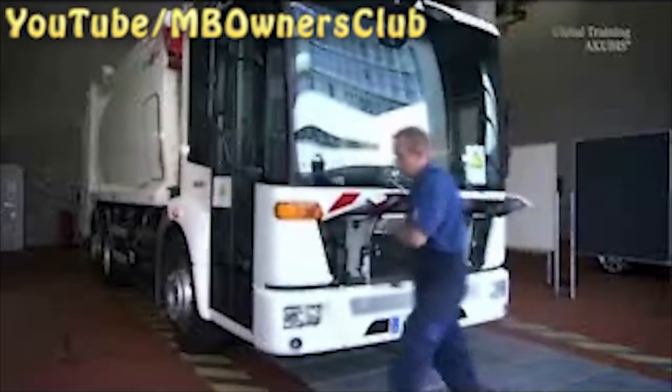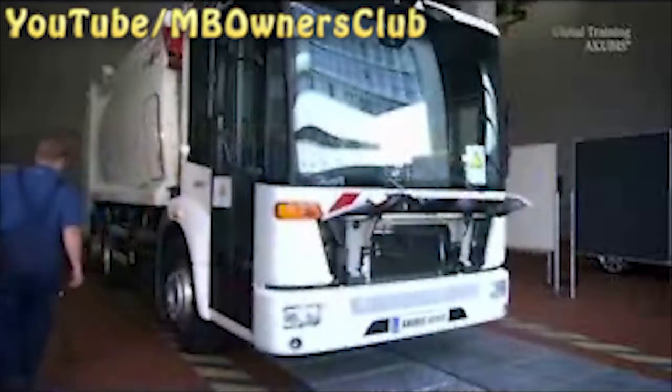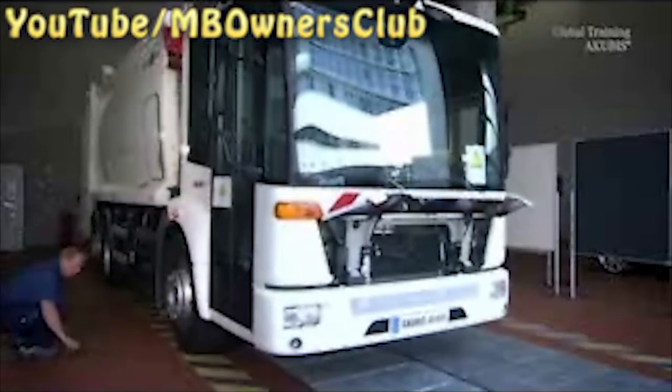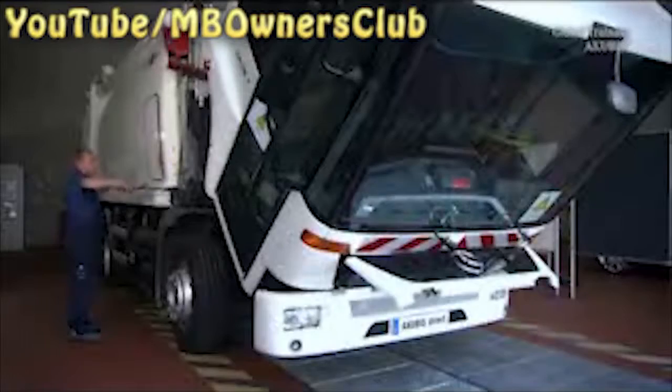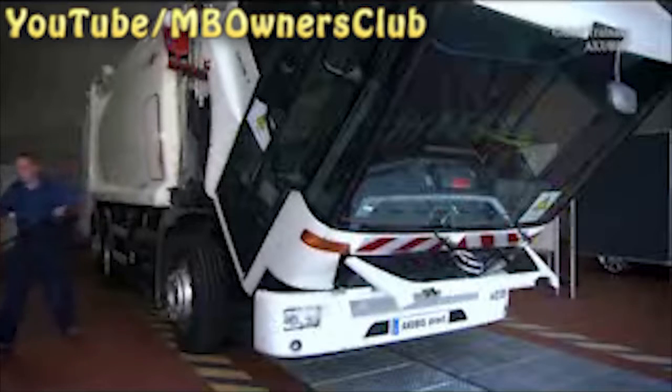Open the service flap. Tip the driver's cab in order to access the engine. Then fit the safety support as well.